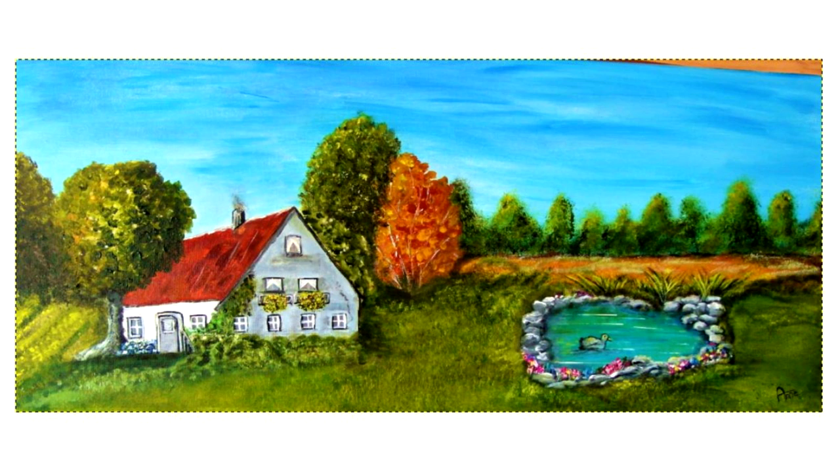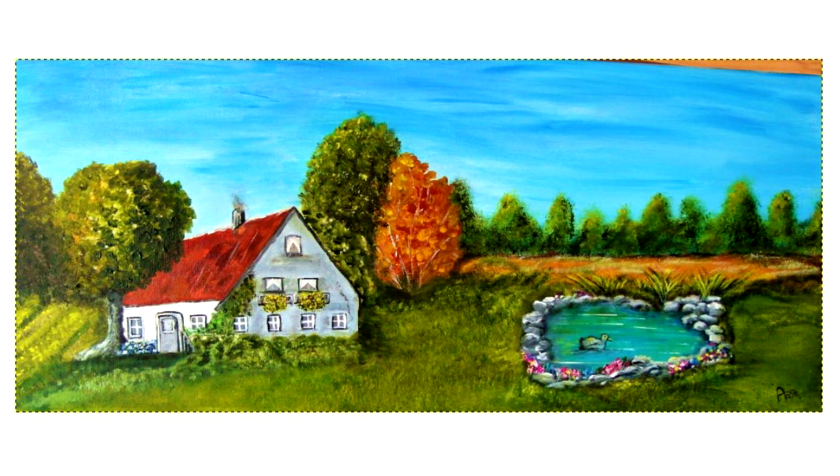Die Annelies, die dieses Bild hier gemalt hat, das ist das zweite von ihr, das sie mir geschickt hat. Ihr werdet jetzt gleich merken, dass ich da relativ wenig dran ändern werde. Die hat einen riesen Entwicklungssprung gemacht. Ich sehe, dass sie wirklich das, was sie aus dem ersten Bild gelernt hat, hier jetzt wirklich konkret umgesetzt hat. Und ich will euch das mal zeigen.